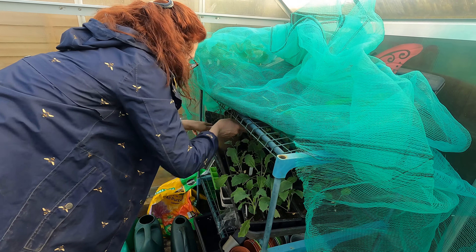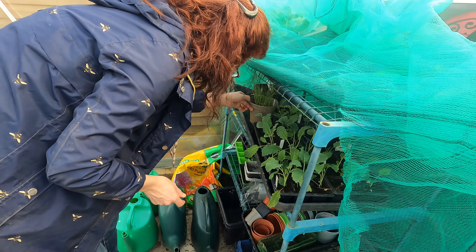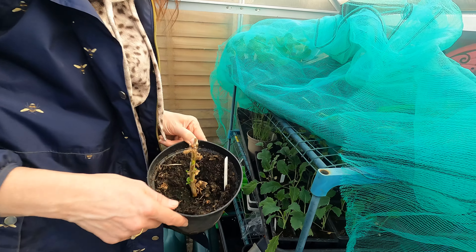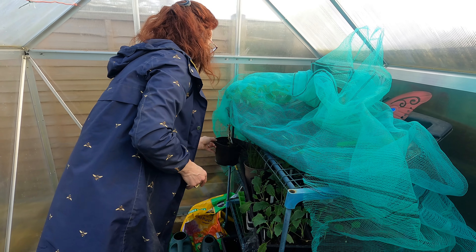I've also got my leeks here, which are looking quite lovely — they're quite a lot more hardy. And I've got a chilli that I'm trying to overwinter from last year — it's started to sprout. Who knows whether it's going to turn into a chilli plant or not, but we can only give it a go.